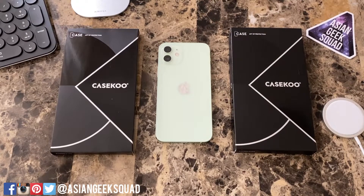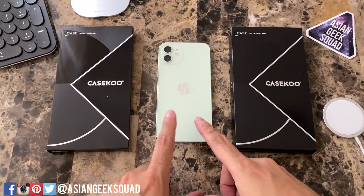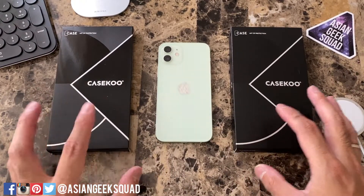Aloha everyone, this is Max with Asian Geek Squad and today we're doing a quick review of the CaseKoo case for the iPhone 12. This also will work for the iPhone 12 Pro.